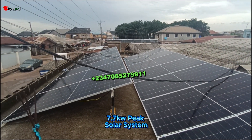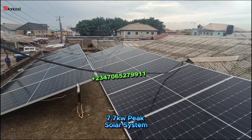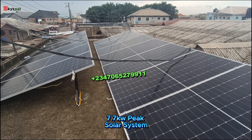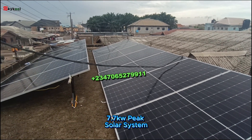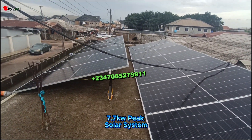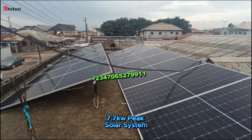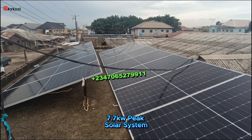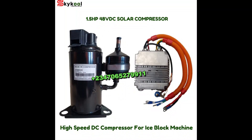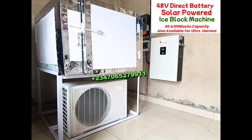Don't underestimate the power of solar energy — it's free energy. Stop wasting your money buying fuel to run your ice block business on a generator; it is not advisable. Use free energy — use the power of solar to run your ice block business. Reach out to us, let's do business together. We'll offer you a premium service. Thank you very much and have a blessed day.